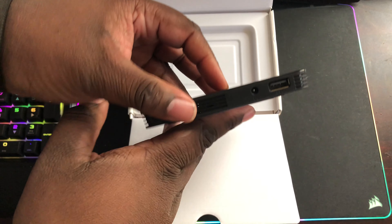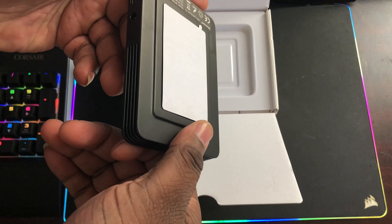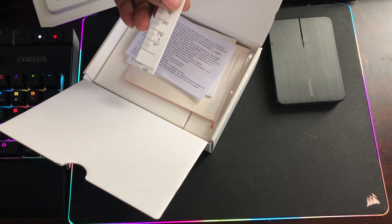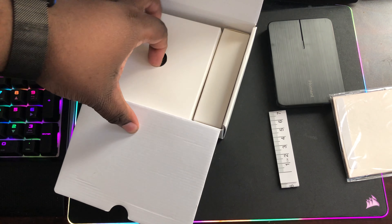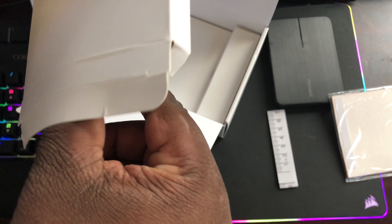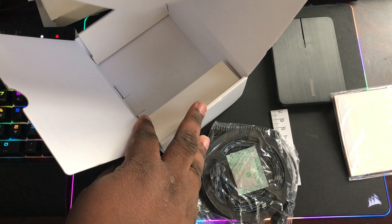Okay, put the box cutter away. So basically we get the AC adapter, the LED strip which connects via USB, and this part is for the camera piece. We get a measuring tape, instructions. And I think these are all the LEDs right here — the USB that connects it to the TV.